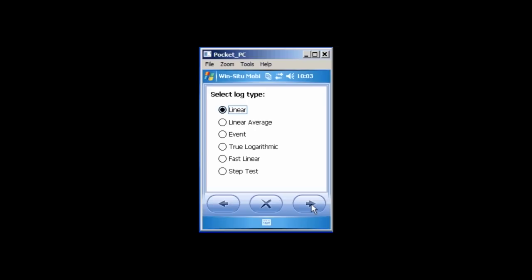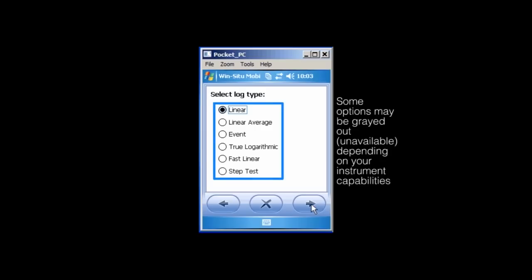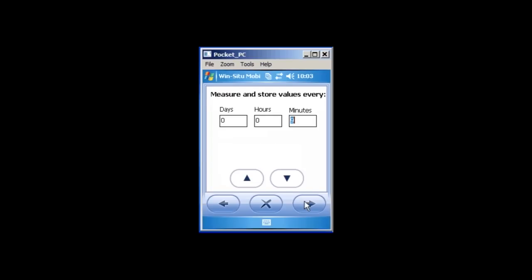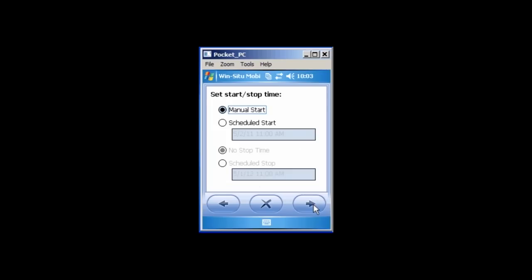Click the right arrow button to move to the next log setup option. Here you will be asked what kind of logging method you would like to use. Depending on your In-Situ product, some options may be grayed out if they are not available. When you have selected the appropriate option, tap the right arrow button. You will now be asked to set up the time components for your logging method. When you have finished selecting your time, tap the right arrow button.